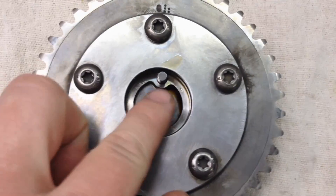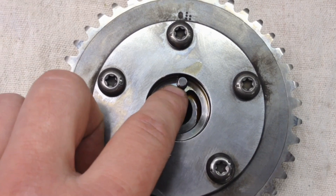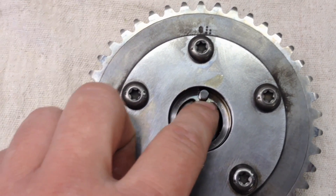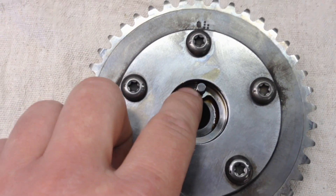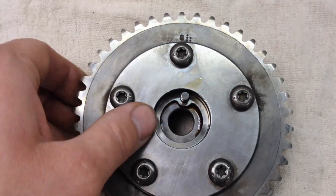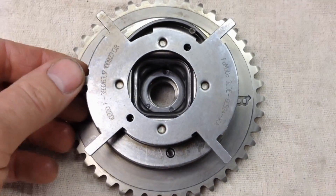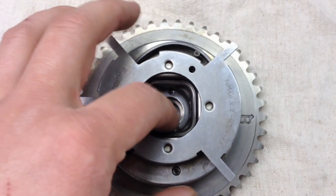Another thing that likes to happen is this pin right here, which actually locks it into the camshaft — they can shear off. If that happens your timing will be way off and you'll have timing codes for sure. I don't see that one too often. Then there's the actual locking pin inside here that locks it at base timing when there's no oil pressure being fed to it — that's a totally different locking pin.